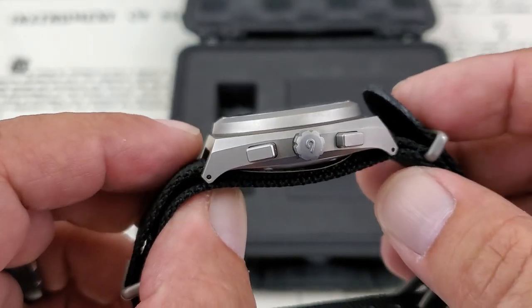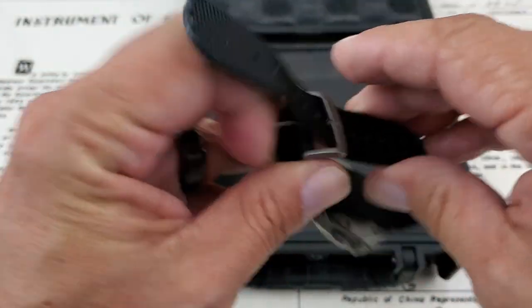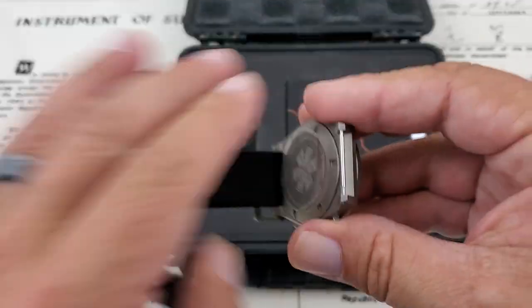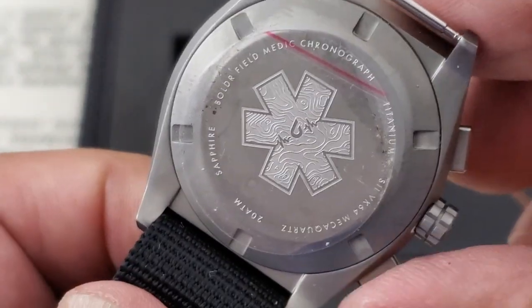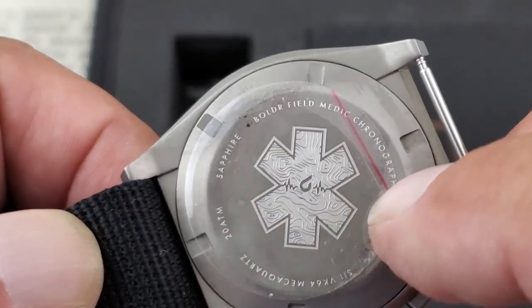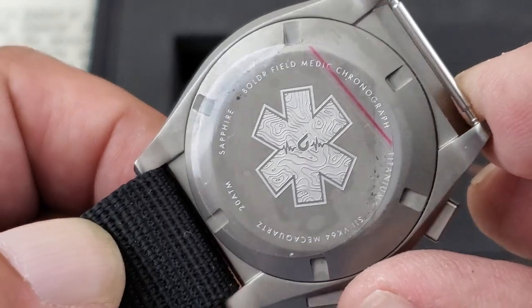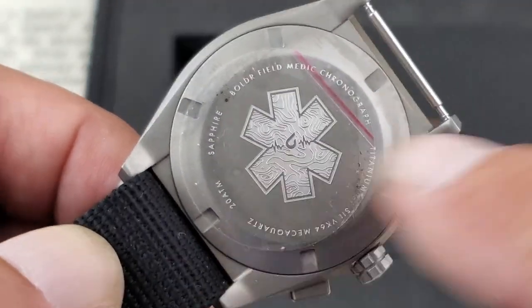The crown on the watch is signed with the Boulder logo, which is really nice. I'm going to take the watch off the strap to show you the caseback, because Boulder always does limited edition case backs on their watches. This one has the Field Medic caseback — it's got almost a fingerprint look to it with a medic logo and a pulse graphic right there in the middle. On the back it reads: Field Medic Chronograph, sapphire crystal, 200 meters water resistant.